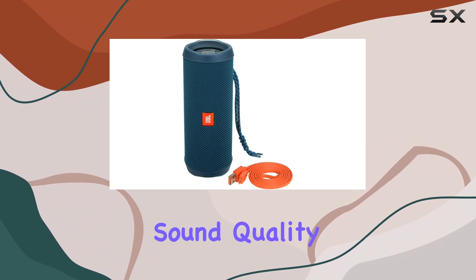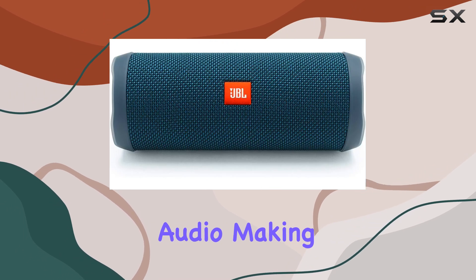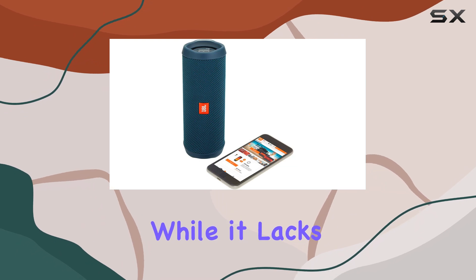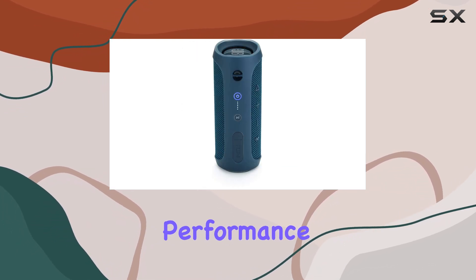In terms of sound quality, the JBL Flip 4 delivers clear and detailed audio, making it suitable for a variety of content types. While it lacks a graphic EQ for customization, its out-of-the-box performance is impressive.